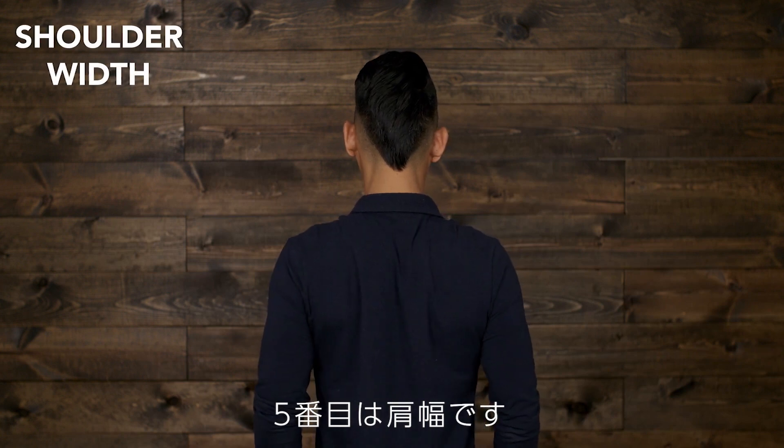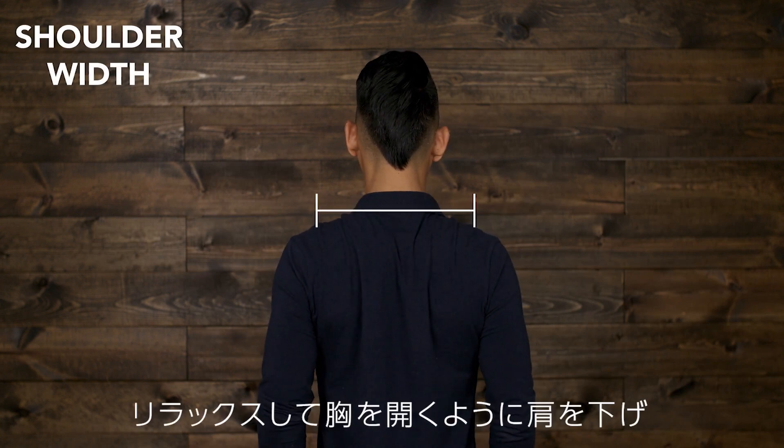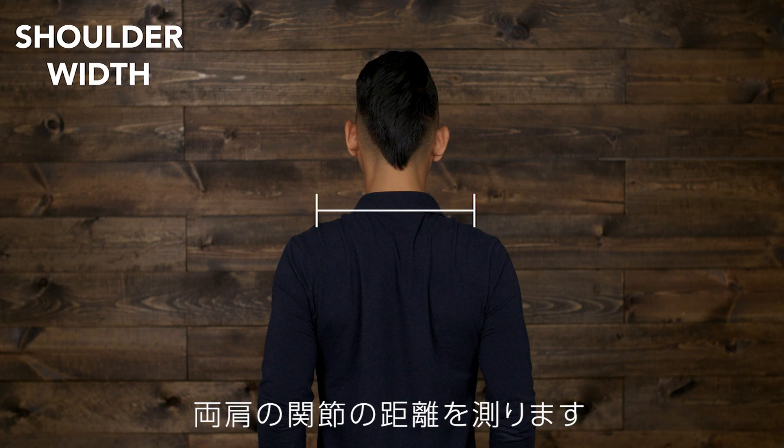Shoulder width is measured from shoulder bone to shoulder bone with the shoulders relaxed, pulled down and back to open up the chest.